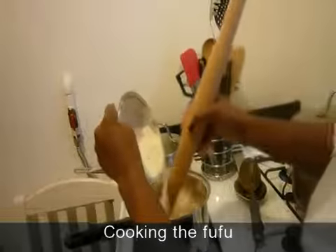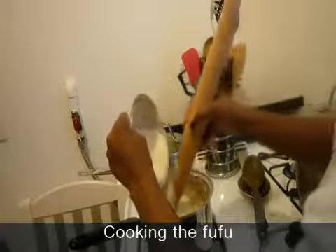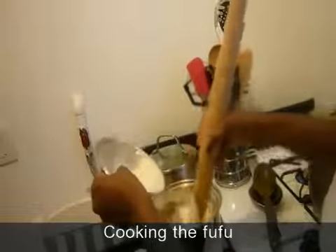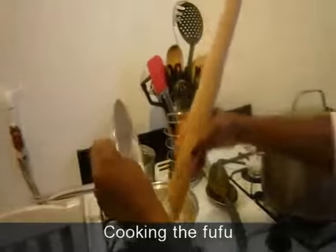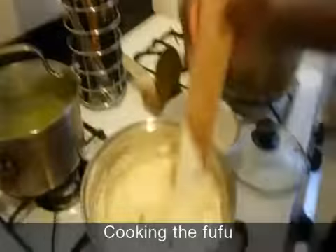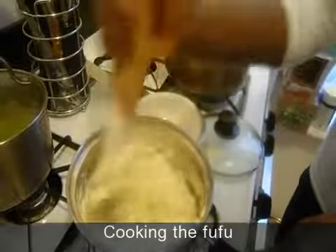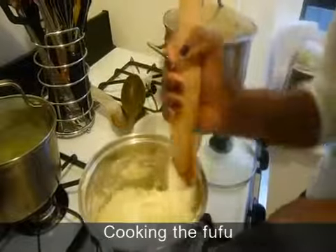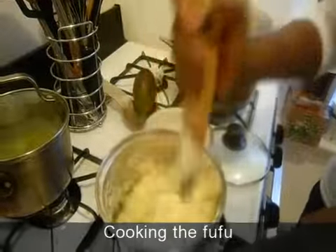Basically the result you're trying to look for is something that's really, really thick. Don't worry if it's too thick because you can always pour water inside to thin it out after you boil it over. So just keep doing this — grab the rolling pin this way and just stir.